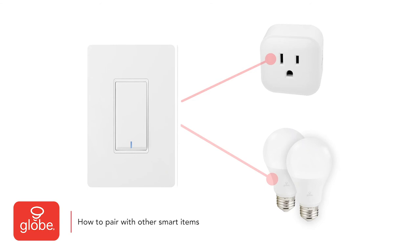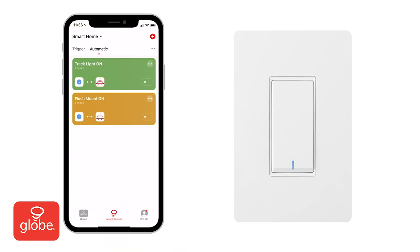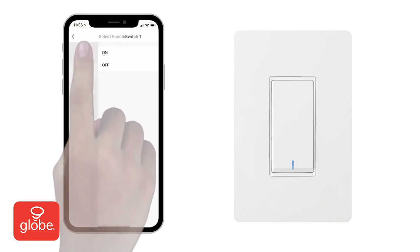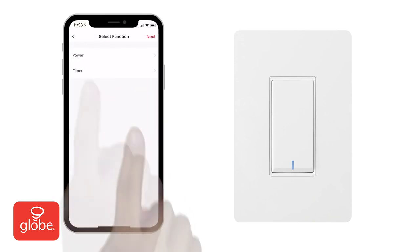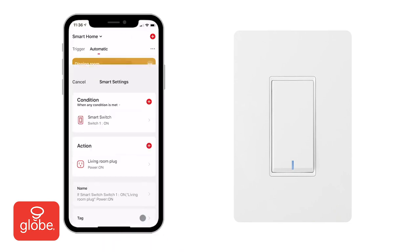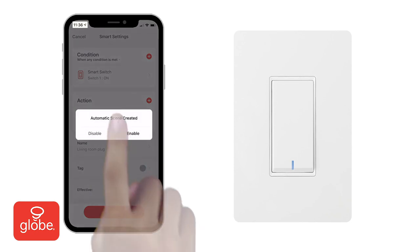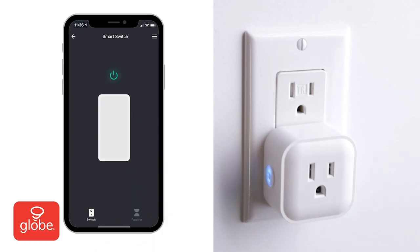To create a custom smart scene — such as having a smart plug turn on when the smart switch is turned on — select Smart Scenes from the main menu, then Automatic Scene. Click the Add button, then to choose your smart switch, select Device Status, then Smart Switch, then choose Power On. For the Execute Device action, select your smart plug and choose Power On. Press Save. It's then possible to edit the name to describe your smart scene. Save it and then enable your smart scene. Now when your smart switch is turned on, the smart plug will turn on as well.